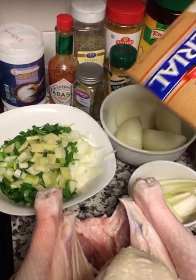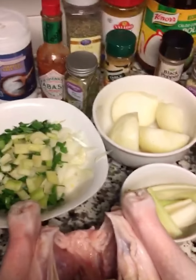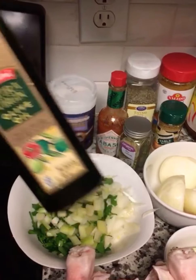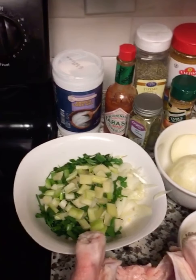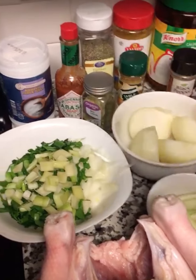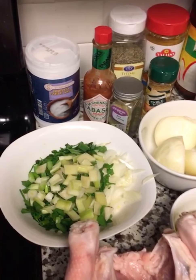I'm going to mix all of this with butter and add a little bit of olive oil. I'll mix everything together, put a good amount of it inside the turkey cavity, and then rub the rest on top of the turkey before I roast it.